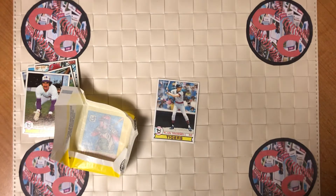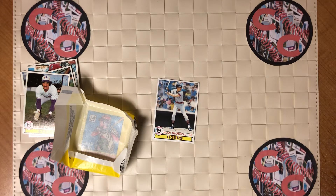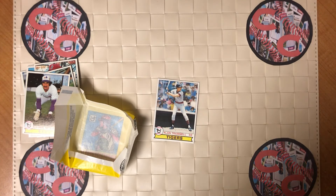Thanks a lot for tuning in. Hit the subscribe and make sure you click that like button. Stay tuned this weekend — we're going to be opening up a box of 2019 Series 2. A lot of great rookies: Alonso, Guerrero, Jimenez, Tatis Jr. So stay tuned for that this weekend. Have a great night.